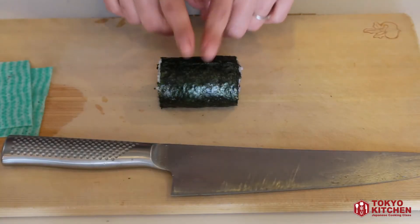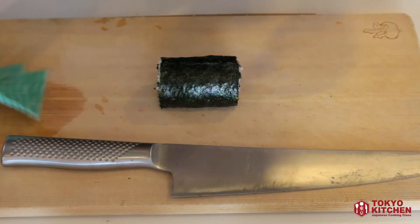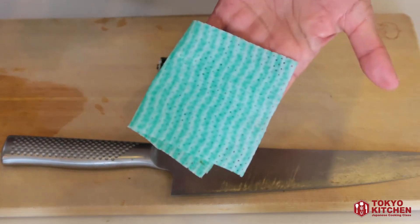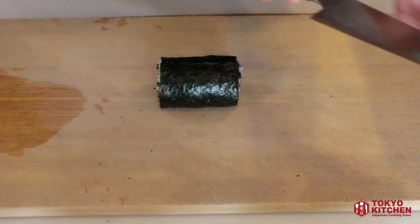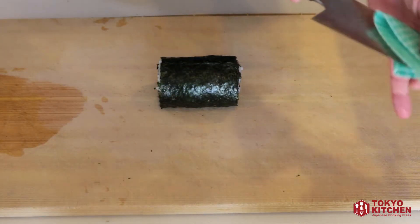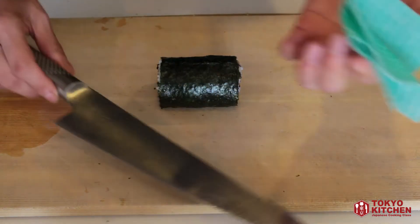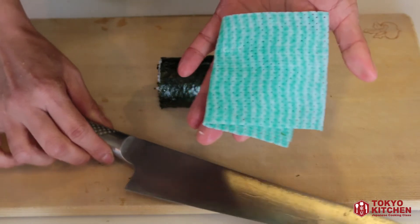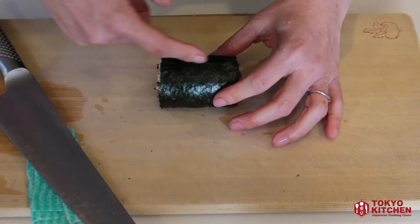Now cut the roll into four pieces. Place it on the cutting board and prepare your knife and a soaking-wet cloth. Use the cloth to clean your knife so it stays clean and slightly wet at all times — this is very important. Start by cutting the roll in half.